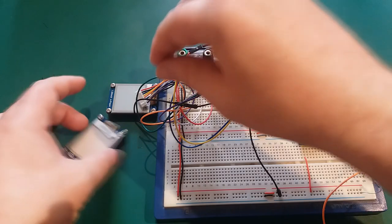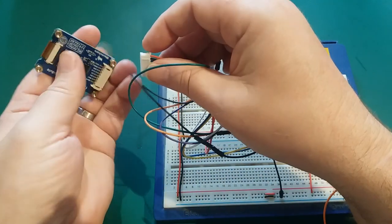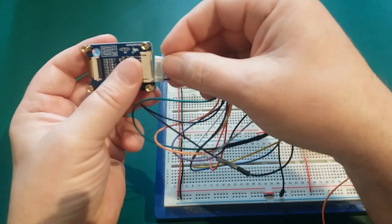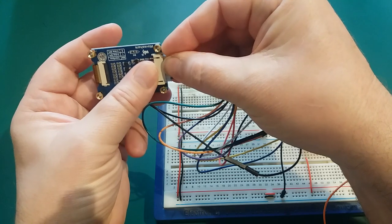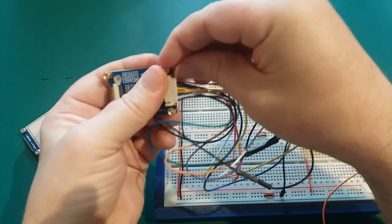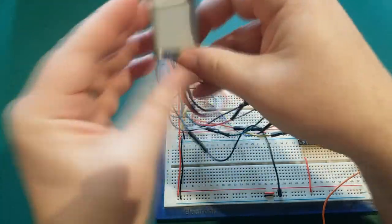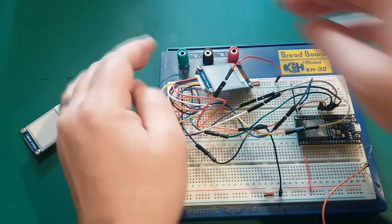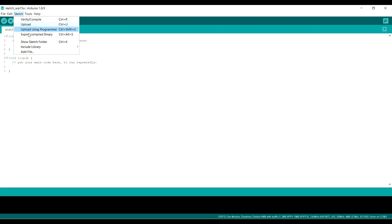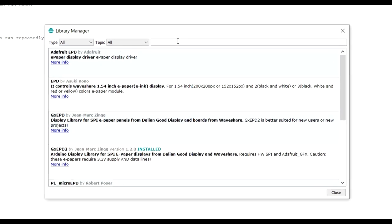With that done, let's connect up the black and white screen first. When prototyping and taking connections in and out a lot, I'd suggest only inserting them a little bit — they are very snug and tight. Let's plug this onto our Arduino, find the libraries we need, and upload a demo. Go to Sketch > Include Library > Manage Libraries and type in 'e-paper'.